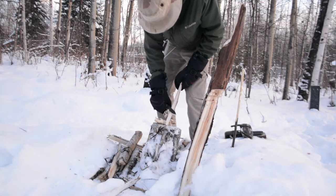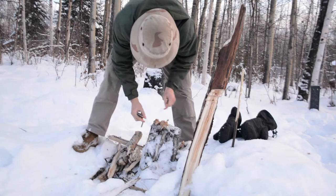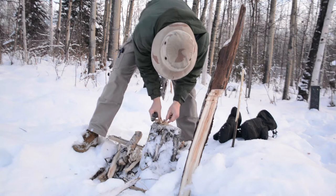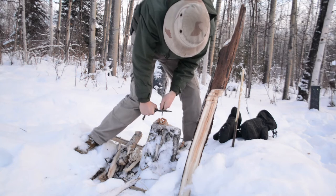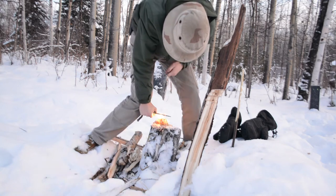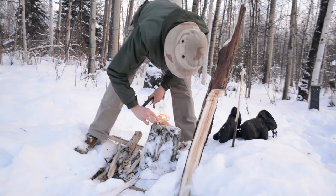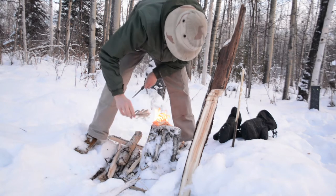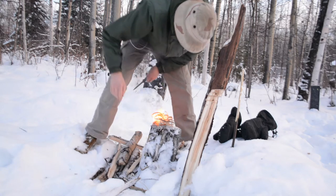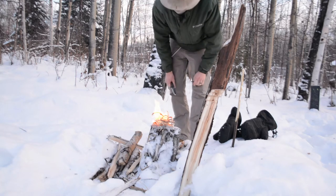I decided to forego the notch making because these two are very similar knives and the performance in notch making is very similar, so to save time I'm just doing the fire test — basically batoning wood, feather sticking that wood, and then lighting a fire with that wood and some birch bark. These are all real-world tests using aspen wood picked up off the ground covered in snow.